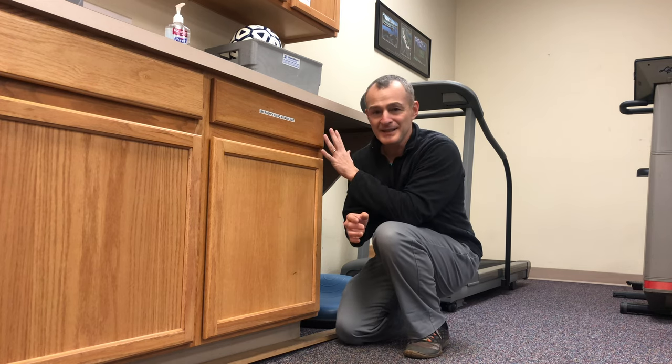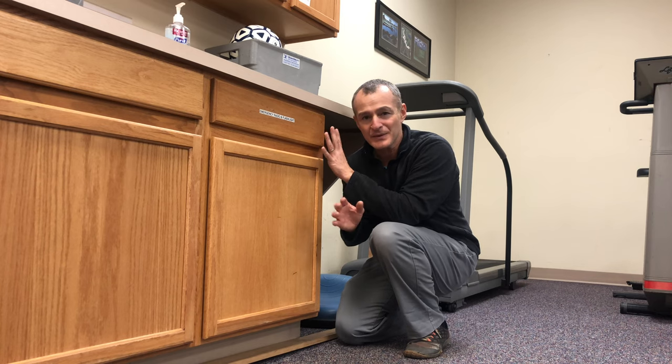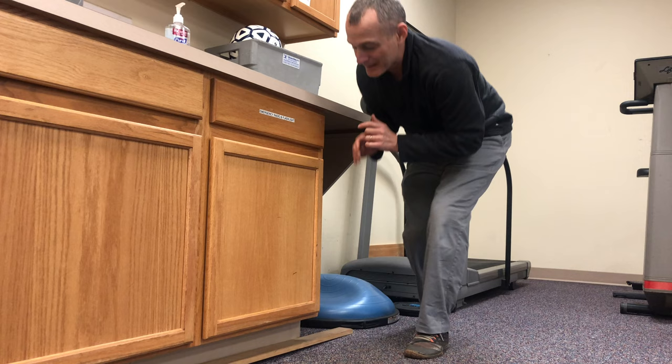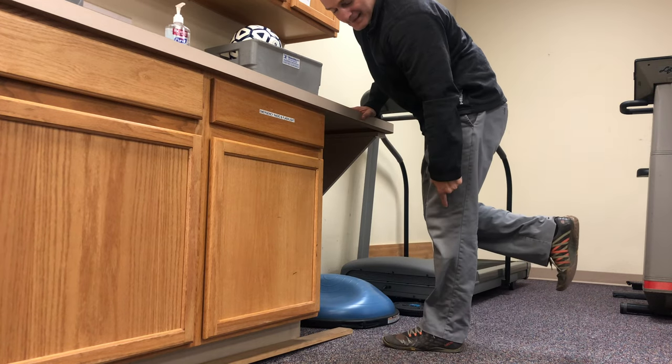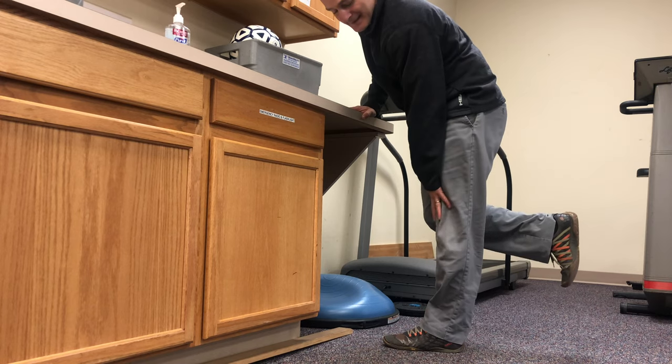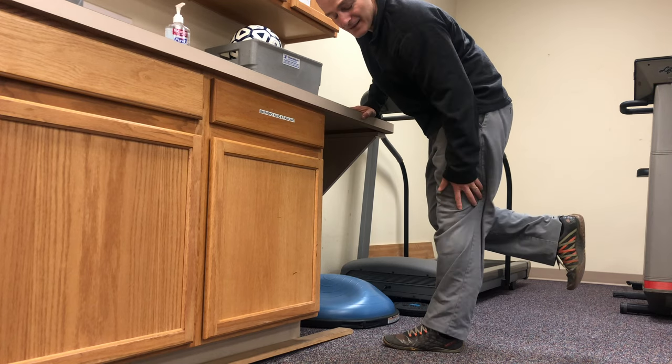So we want to experiment with that movement, and one of the best ways to do it is in a single leg balance position. I'm at the kitchen counter — I've got something stable, safe, and easy to hold on to in front of me. I'm going to stand on the involved extremity and I'm going to start with my knee extended as straight as is comfortable.